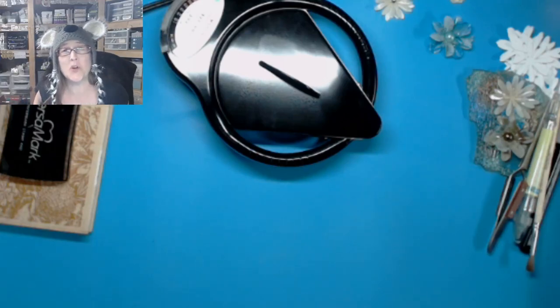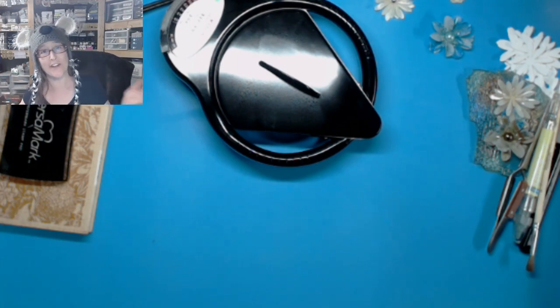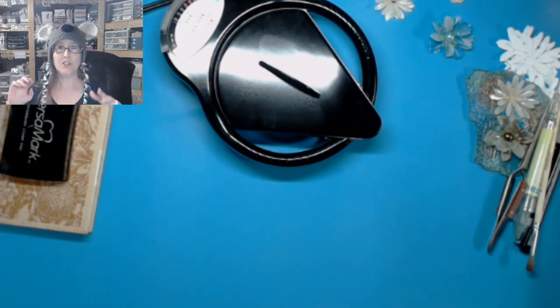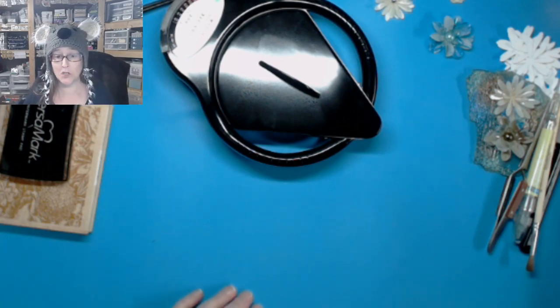Hey crafters, it's me Jen Evers with Quality Crafts, and woohoo! It's Friday, we made it to the end of the week. This is the first week of me going back to my day job and it's been wonderful. I really like my schedule and I like the kids that I'm with, so it's been really cool.